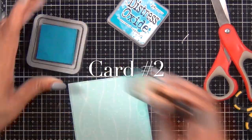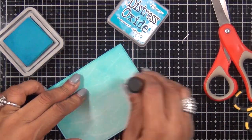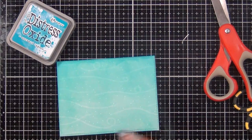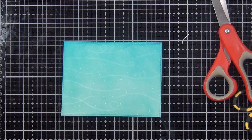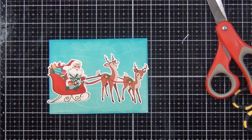For card number two, Santa is gonna be caught in a snowstorm. I started with this blue piece of cardstock and I'm adding a little color to it using my Tumbled Glass Distress Ink, and I'm gonna add this huge sticker from the kit.